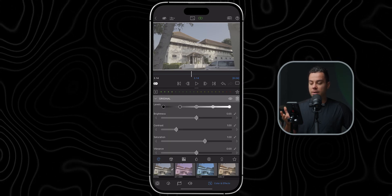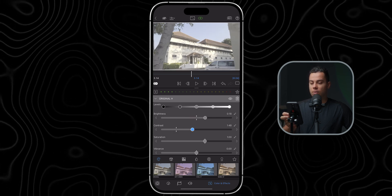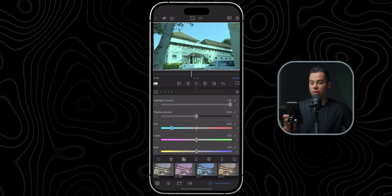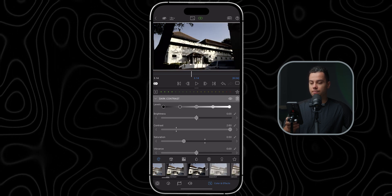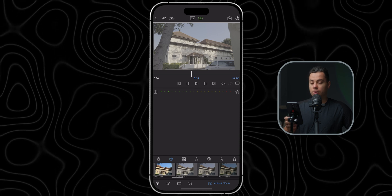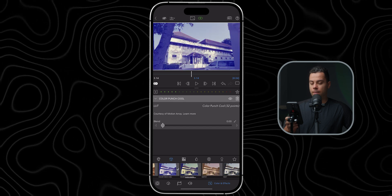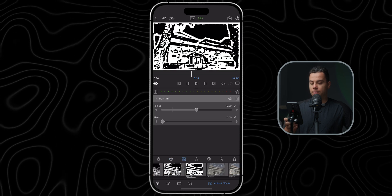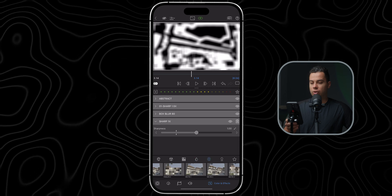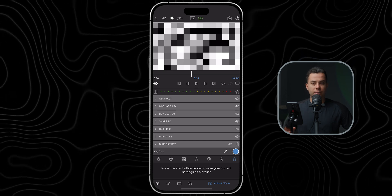You can either start from scratch by adding the original layer and adjust manually the brightness, contrast, saturation, and colors, or you can select one of the built-in presets that LumaFusion offers. You can also add custom LUTs or select built-in ones, add mask effects, blur effects, shape effects, key effects, and also create your own custom presets for future projects.